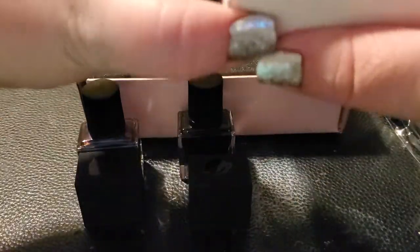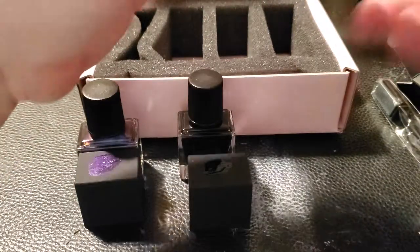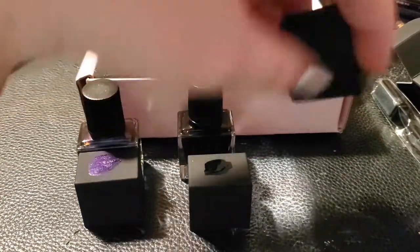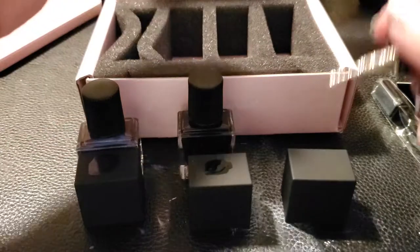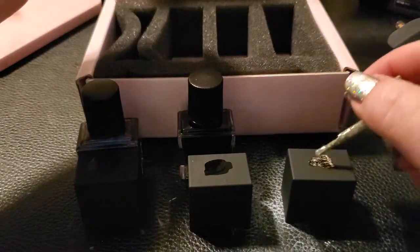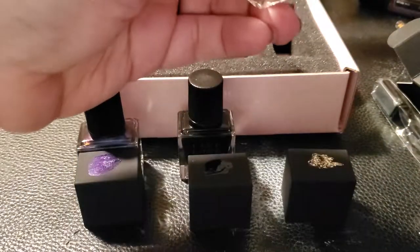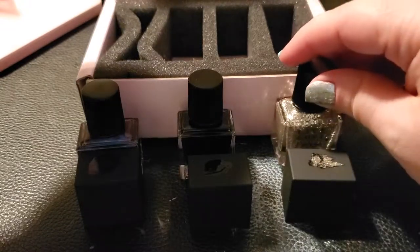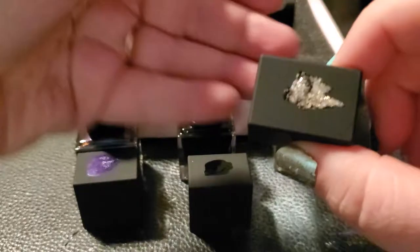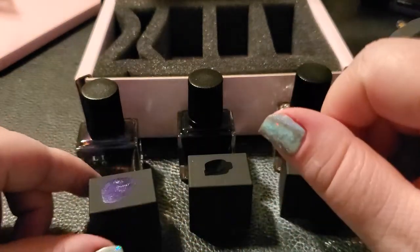And then this one is Sun Glitter, which is a goldish silver. There we go — isn't that pretty? I had been looking for a goldish silver glitter, so I was glad to find that. As you can see, the glitter actually covers fairly well.